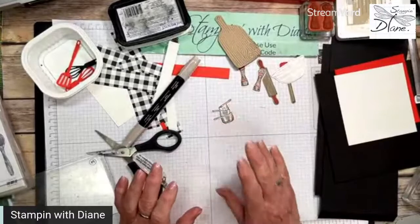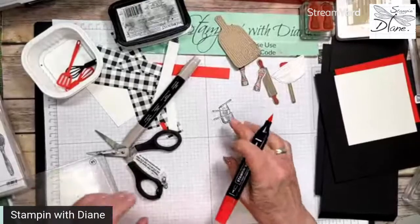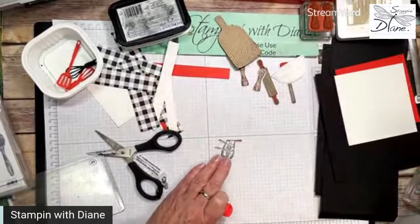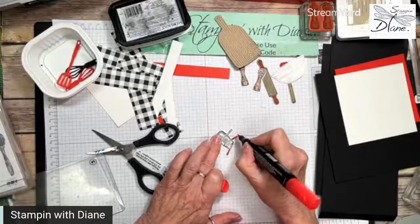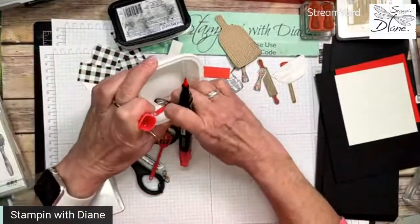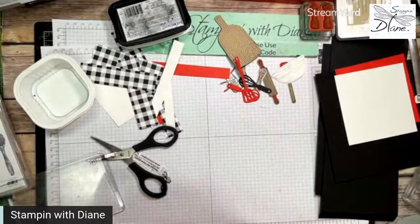I think what we'll do is we're going to have red handles on those pots — why not? I've combined crumb cake with a lot of other colors. We've got everything colored, and I've gone ahead and cut out these spatulas. I think we're almost ready to start putting everything together.